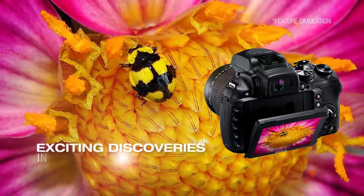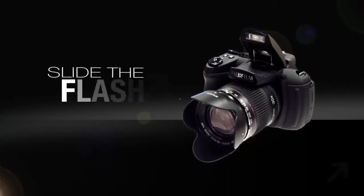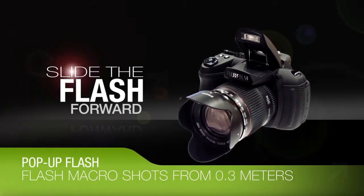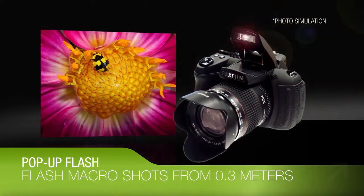Get as close as 1 cm away and shoot from any angle you desire, thanks to the Tilt LCD. Reveal exciting discoveries in the smallest subjects. Simultaneously raising and sliding the flash slightly forward, the pop-up flash system lets you take flash macro shots as close as 0.3 meters from the subject.